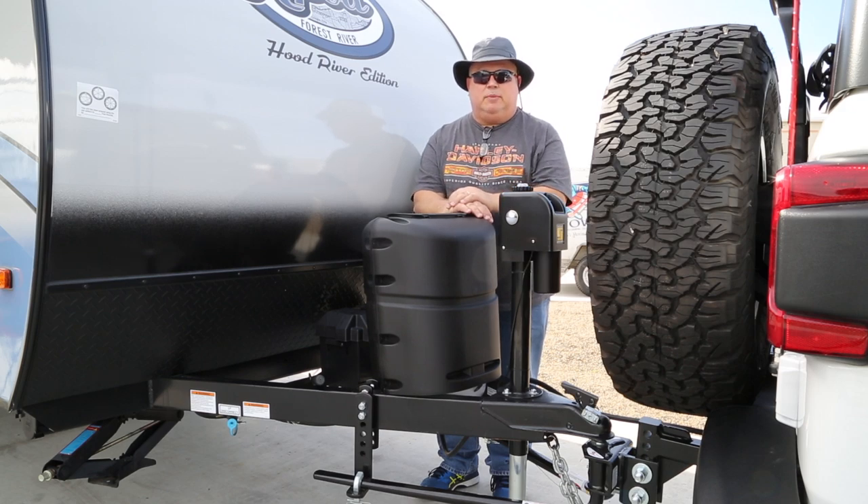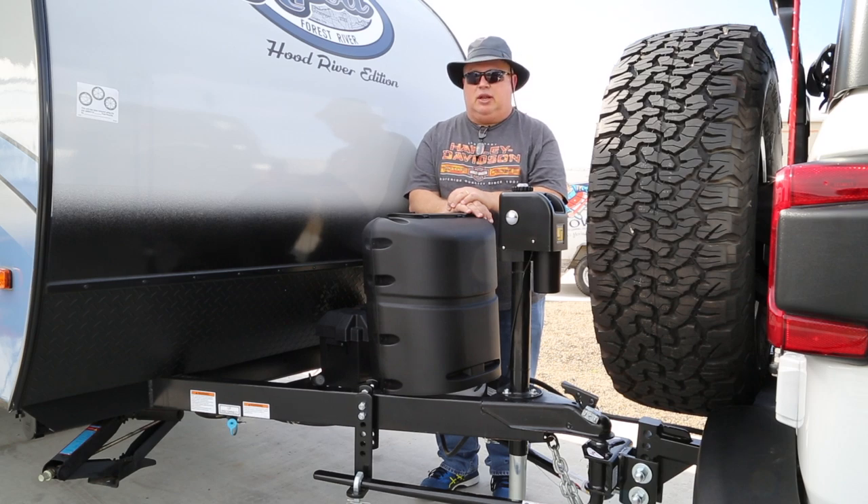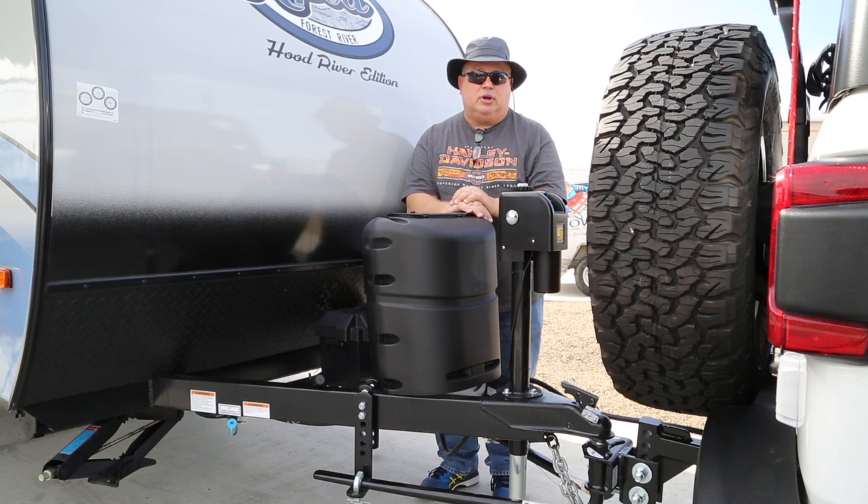The trailer is well connected to the Jeep and we're ready to roll — almost. Remember, the last thing I like to do is pull the wheel chocks from the wheels. Prior to that, I like to perform a brake, turn signal, and lighting check at the back of the trailer. Oftentimes I'll use my wife as my second pilot to check them for me, but if she's not available, I'll put a GoPro on a stand behind the trailer, get inside the Jeep, run through the brakes, turn signals, and backup light, then review the video before driving away.